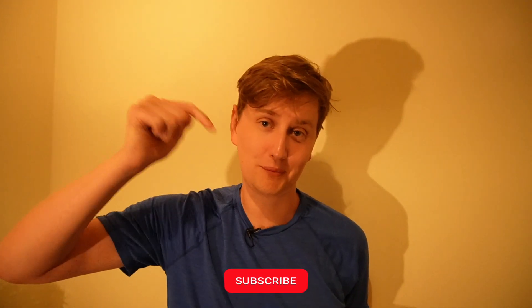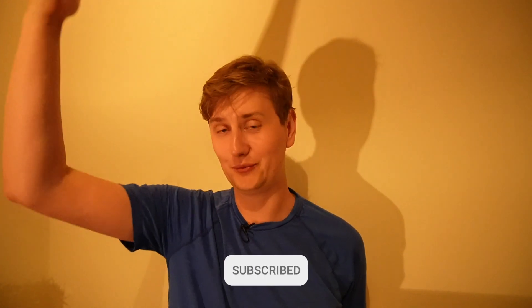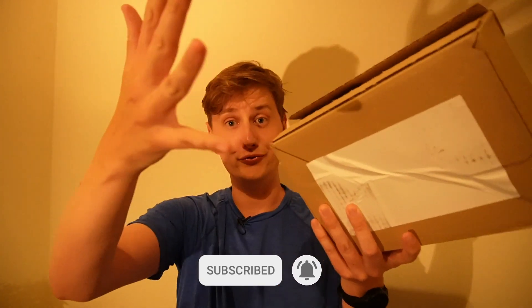Before I hop in, please do like, please do subscribe. It helps me, it helps you, it helps the channel. It means I can bring more phones to you lovely people and even potentially start giving them away, because I've got quite a few now and I'm not sure people in my life are that happy that I've got so many phones.